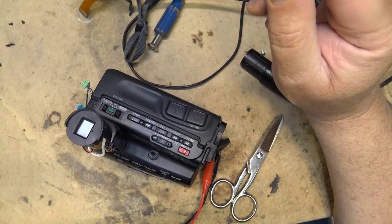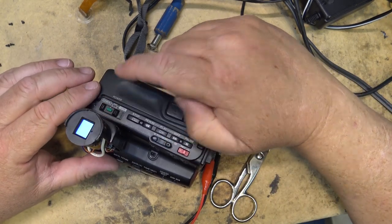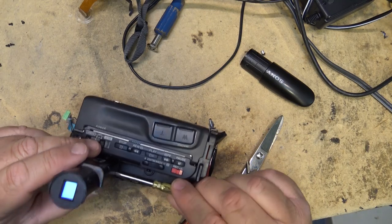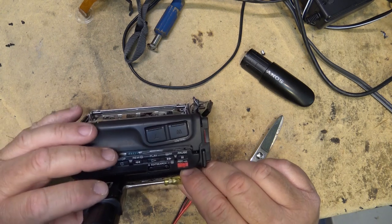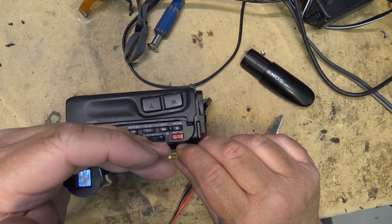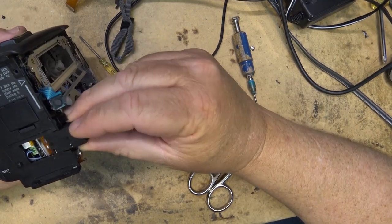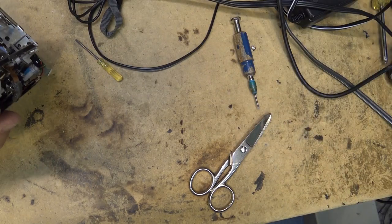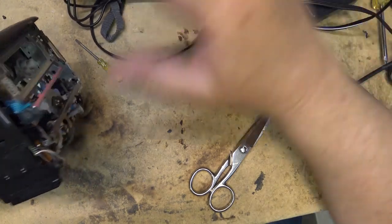Now it's just trying to adjust the brightness on this little tube — the brightness control right down here. It has a picture! I'm just going to throw this thing together because it's not worth spending any more time on it.